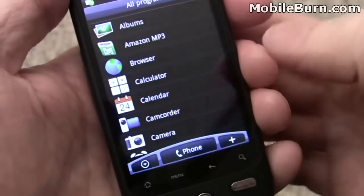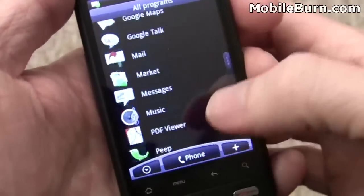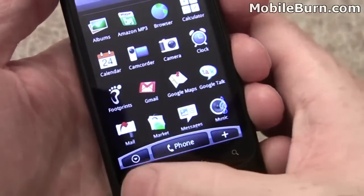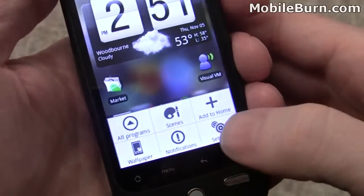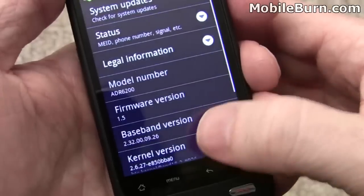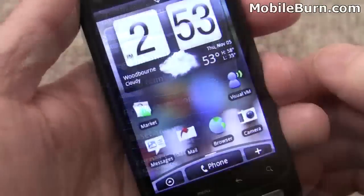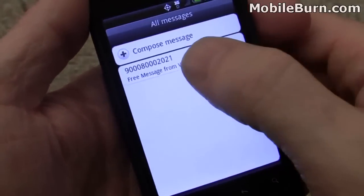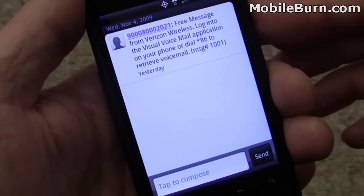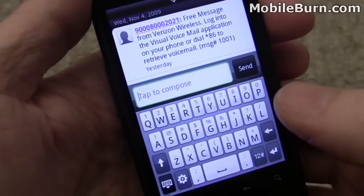You can pull up the menu and switch the app list to a list mode for those who prefer it, then go back to grid view and return to the home screen. Going into Settings and then About Phone confirms it is indeed Cupcake firmware version 1.5. Heading into the messages icon gets us into the SMS system, where we can pull up one of the default messages Verizon sent when the phone was first activated, giving us a chance to look at the virtual QWERTY keyboard.